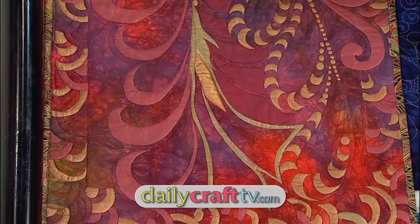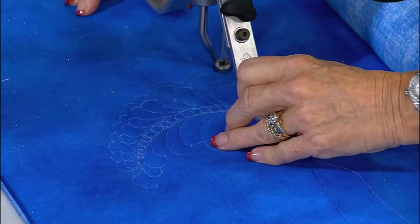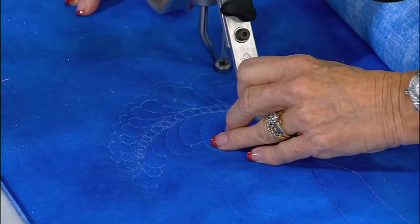Paints can really bring your quilts to a new level. On today's program, we're going to show you how to add paint to a pre-printed design after quilting, how to create an original quilting design for painting or inking, and how several longarm quilters have used ink and paint to create spectacular quilts.